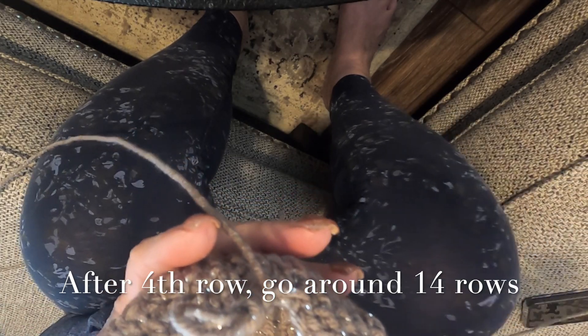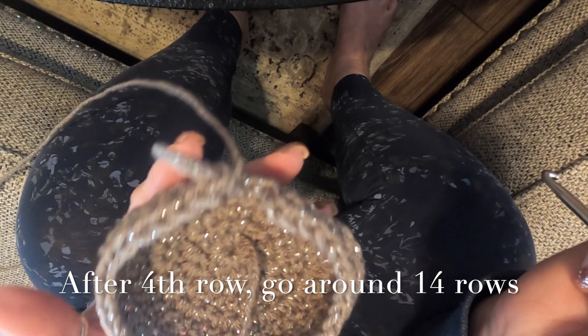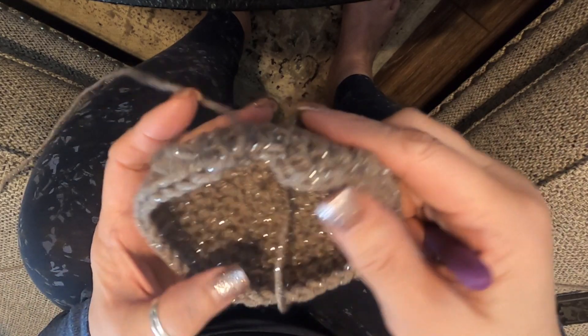At the end I'll show you where we're at and let you know the next step. I am going to be changing colors through this one — this is actually an order for someone — so I will show you how I change my colors.